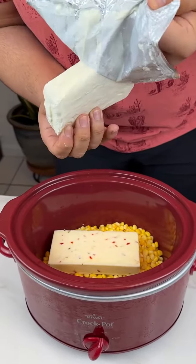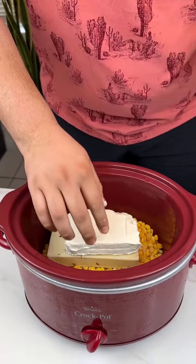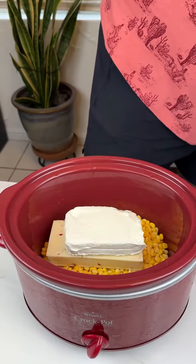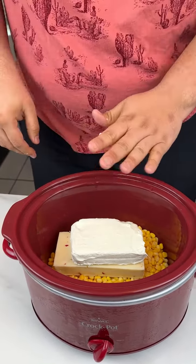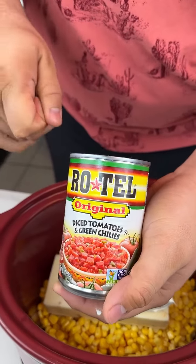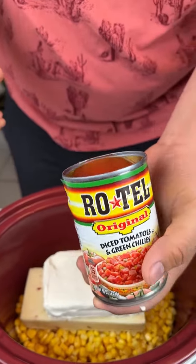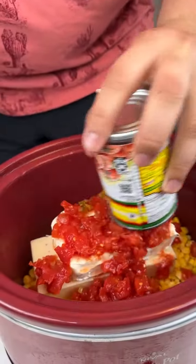Now I did wash my hands — someone's always gonna say you're not washing your hands, but I am washing my hands. Once that is in there, you're going to want to add your Rotel diced tomatoes and green chilies. If you like green chilies you can add additional cans. Just put that to the side.